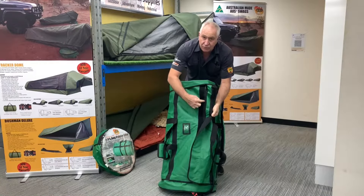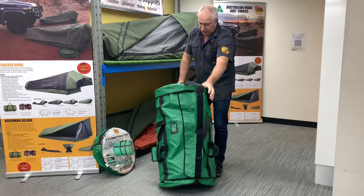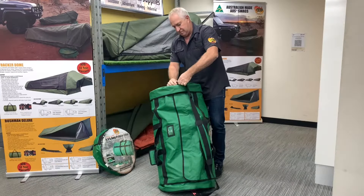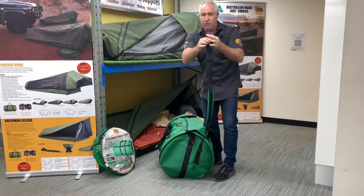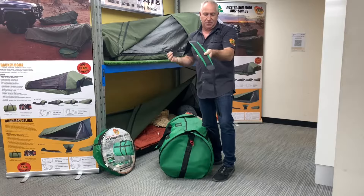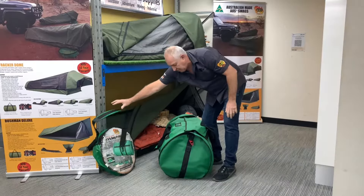I'll get back to that in a minute. The other thing you've got is the shoulder strap on there. They're all metal adjusted and a nice padded shoulder strap as well. So we'll just pop that out of the way for a second.